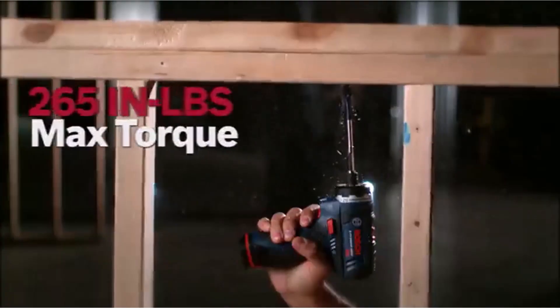It also has a built-in LED light for working in low-light situations. The screwdriver requires a 12-volt lithium-ion battery, which is included along with the charger and two driver bits. What we like about it: weighs just 1.4 pounds, head length is only 5.6 inches, delivers 265 inch-pounds of torque, 2-speed 0–350 RPM and 0–1300 RPM, 21 clutch settings, and forward and reverse modes.